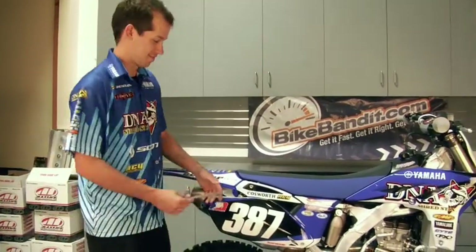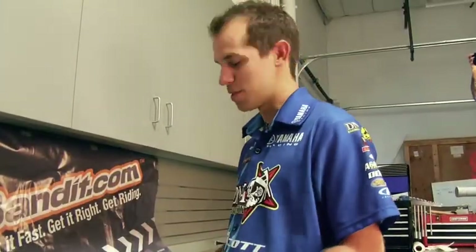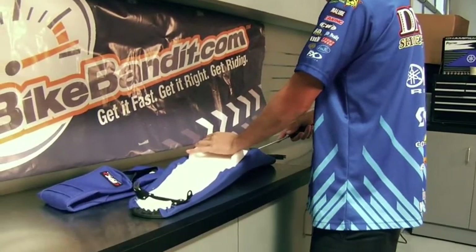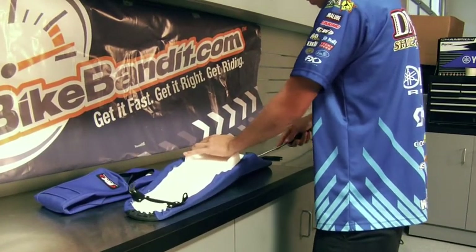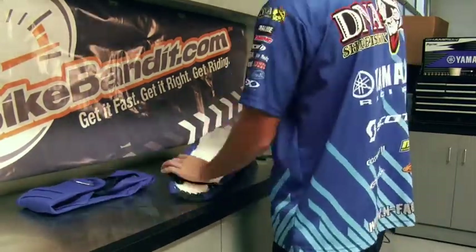First, just take your seat off. I start by removing all the staples out of the stock seat cover. I just use a screwdriver to pry them up one by one, and then go back with some pliers and get the ones I couldn't get.